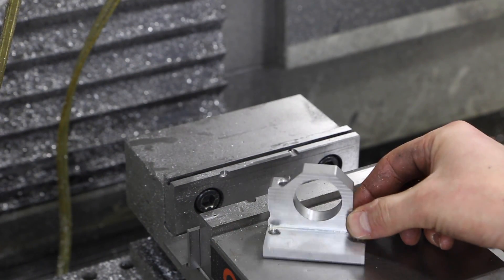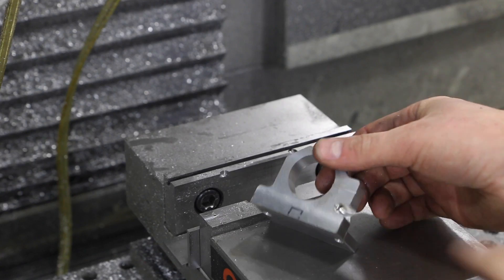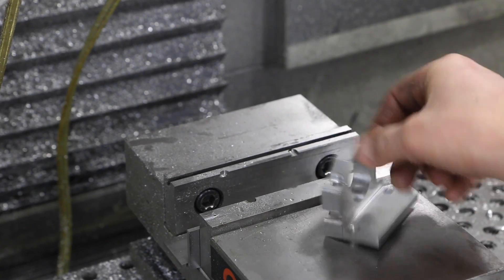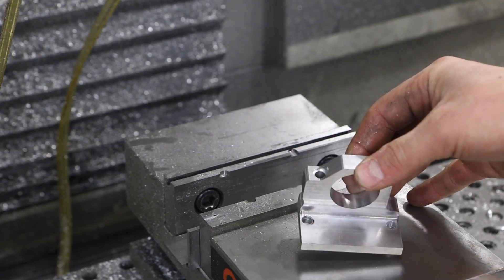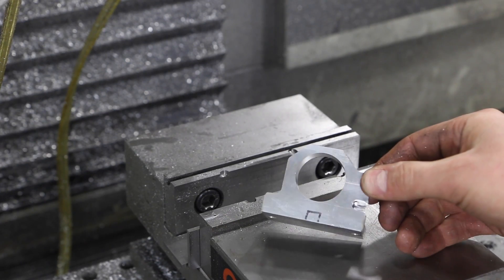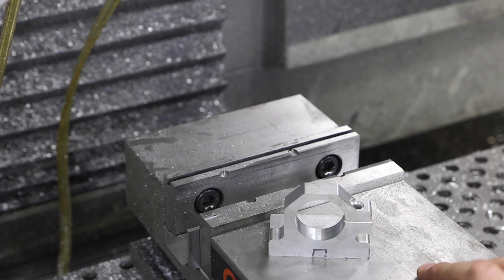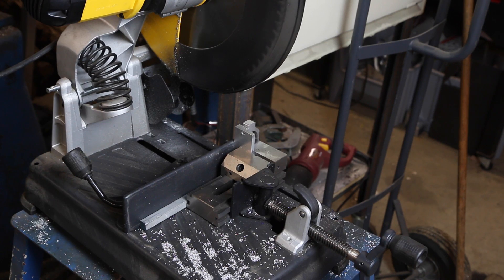Alright, there's your Wednesday Widget, folks. I hope you enjoyed it and learned something. What did I learn? Well, I should have run that a little deeper, and there was operator error on one hole — not a big deal. I think the part turned out great and it's going to work great for the customer. Before I end, let's quickly go cut that slot on the saw.